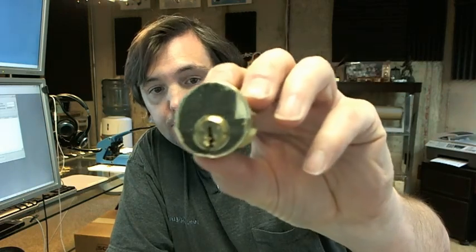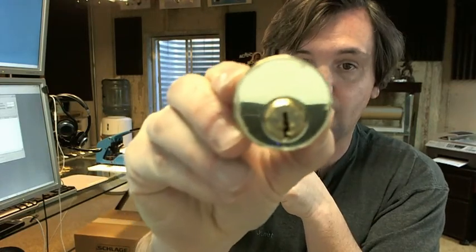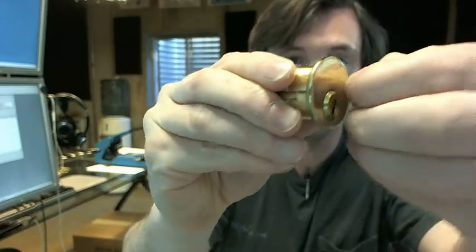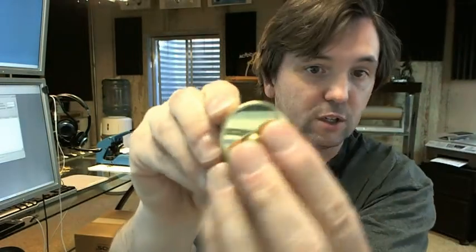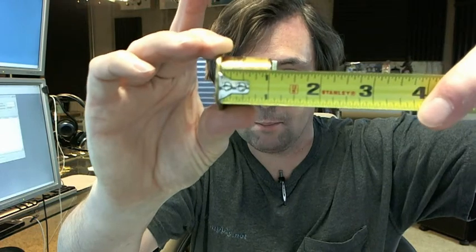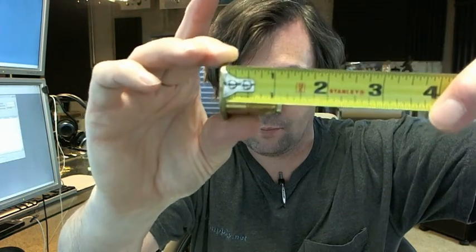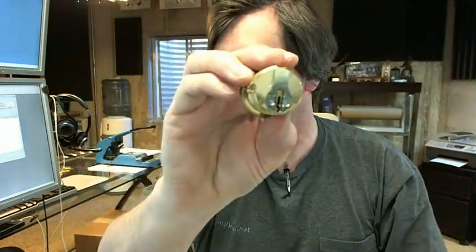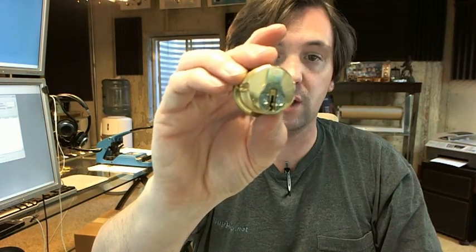It's a mortise cylinder as you can see. The 7185 is representative of the fact that this is an inch and an eighth long mortise cylinder by Kaba Ilko. That's a peel away protective film that you see on the face there — that's why the finish looks a little funny. Mortise cylinders are measured from the underside of the head to the back side of the cam, inch and an eighth, so from underside of here to the back side here. A standard cam is included with this.